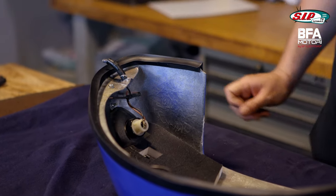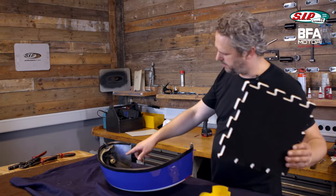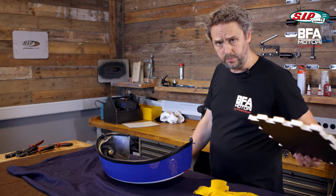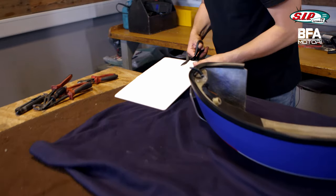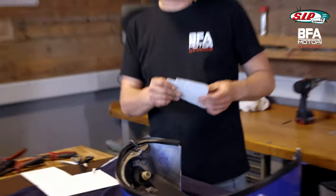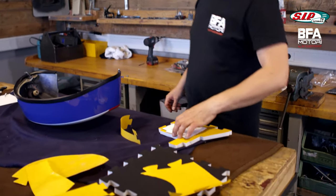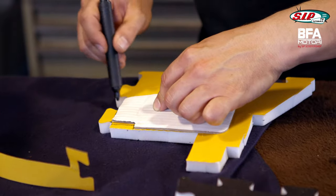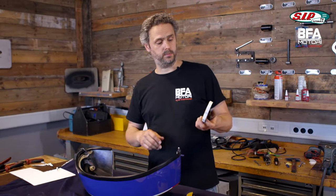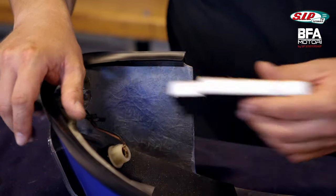I'll use the universal insulation mats to seal the last spaces and make sure that the sound won't be reflected here. That looks pretty good. Now I'll transfer that to my universal adhesive pad — I need a pen for that. Now it looks similar to what I have measured. I just hope that it will not stick before I position it right, but we'll see.